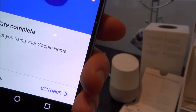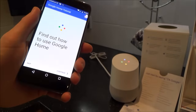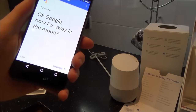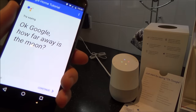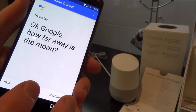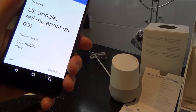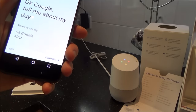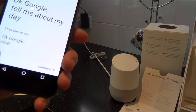The Google Assistant says: 'I'm here to help. To learn a few things you can do, continue in the Google Home app.' The app then asks: 'OK Google, how far away is the moon?' — and Google Home answers: 'The moon is 384,400 kilometres from Earth.' Because I also have the wake word set up on my phone, it looked like it was about to answer on the phone but defaulted back to the Home. 'OK Google, tell me about my day' — 'Hey Vince, the time is 2:40 pm.'